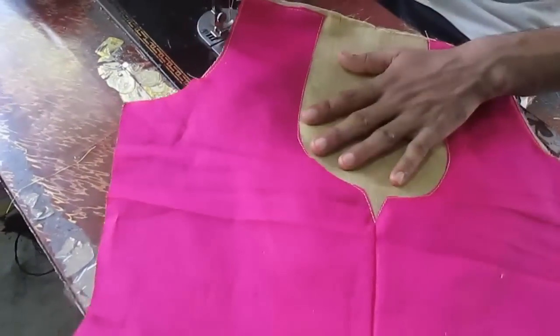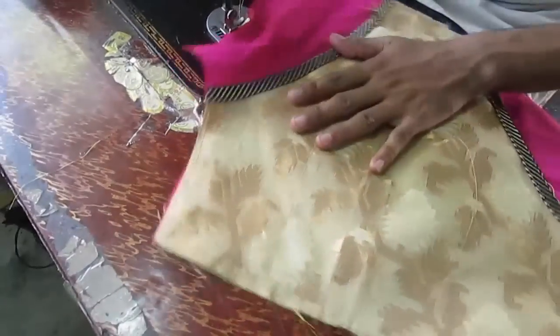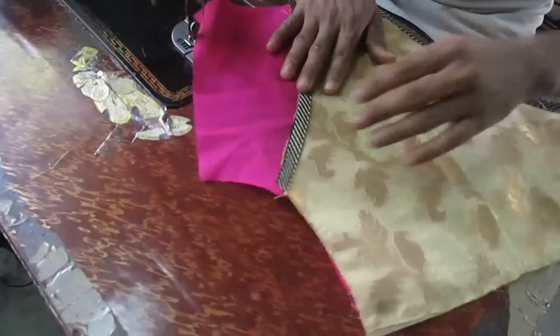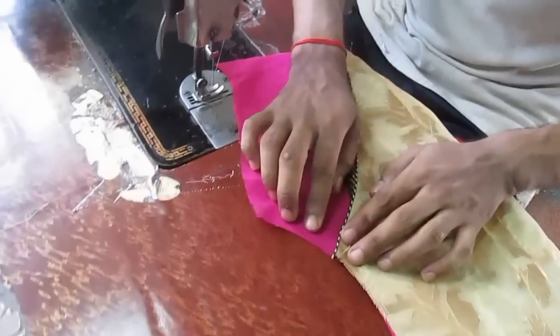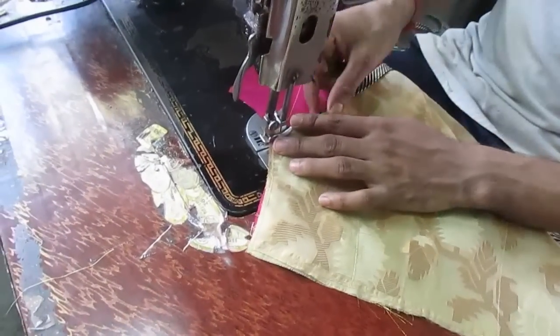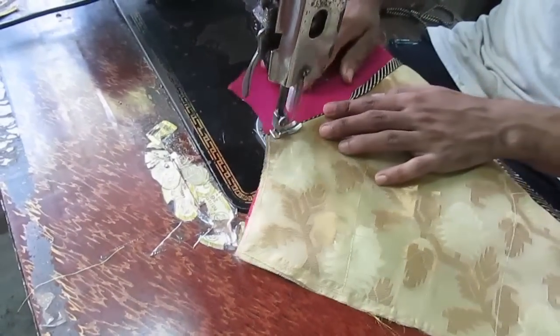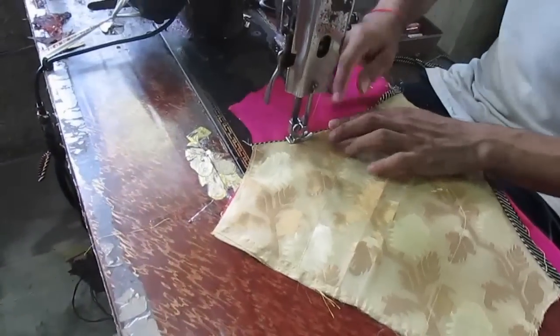You should be able to cut it out. The design is a good design.